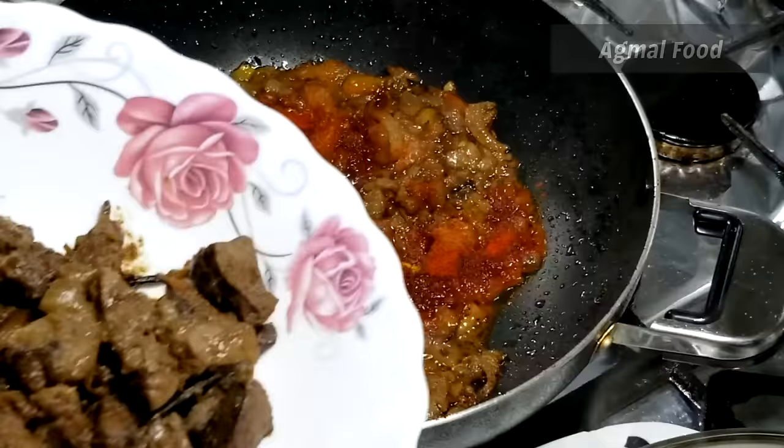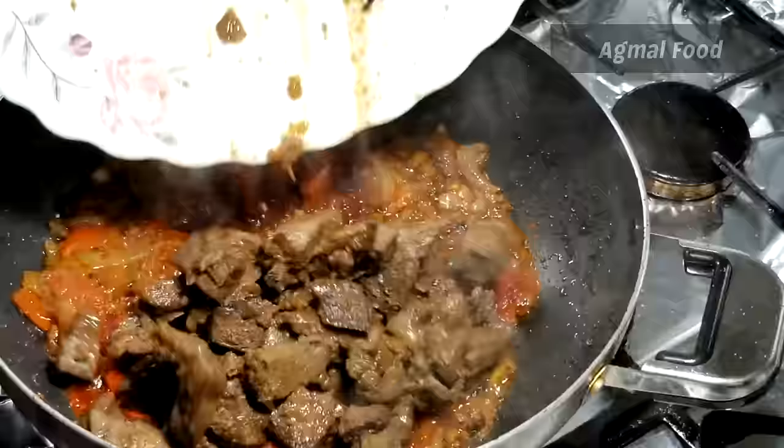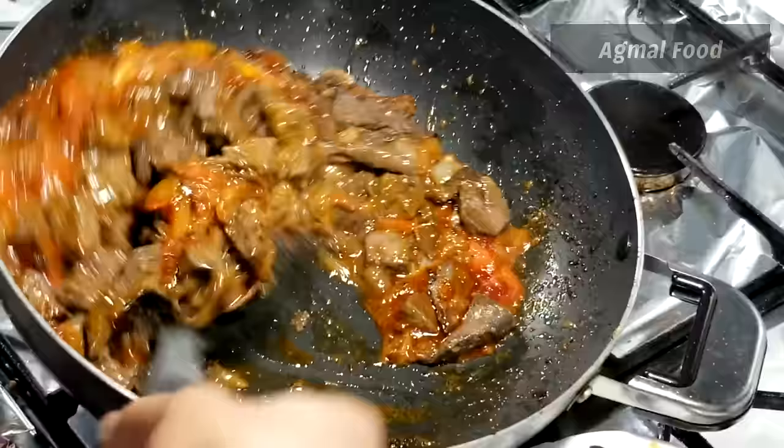We have got the oil. We will put it in the oil. This will also have a small amount of oil. We will put it in the oil.